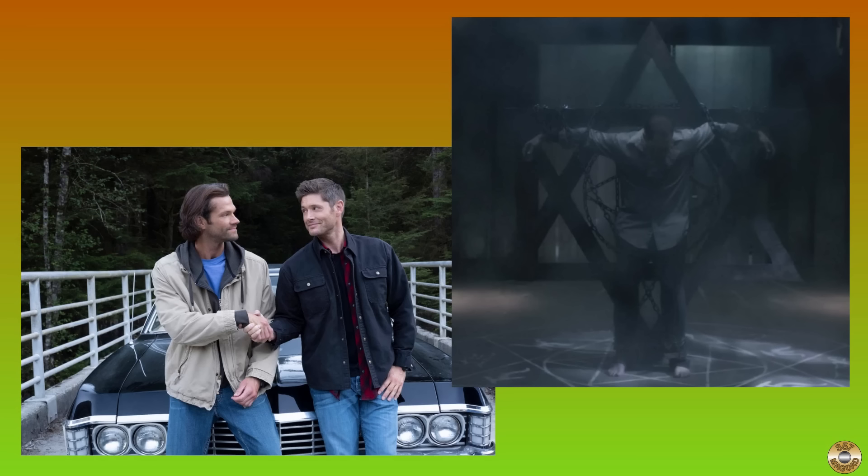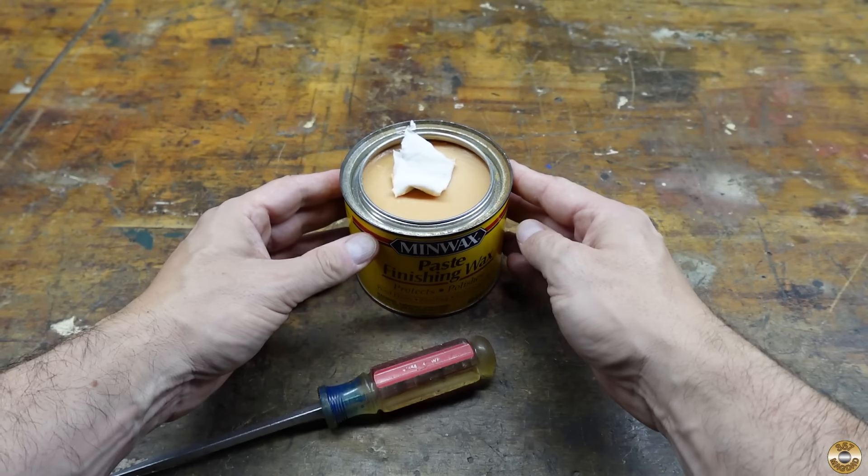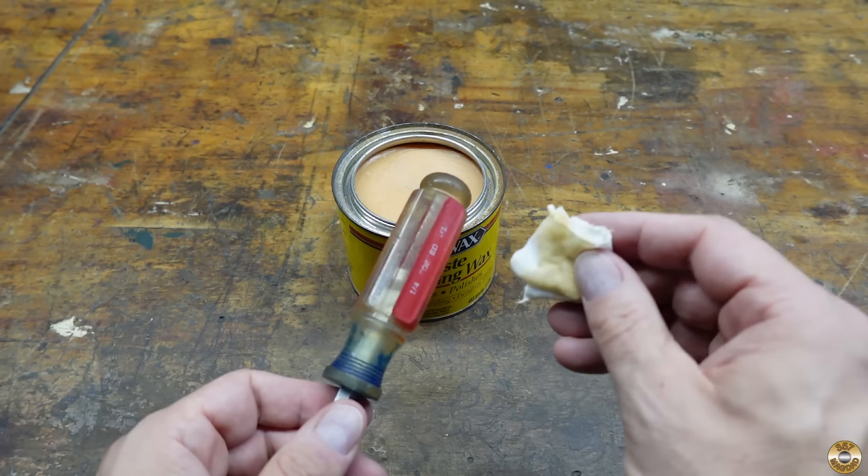The Winchesters often used iron to contain demons. I tried applying three coats of paste wax to ward off the mange. This is Minwax Paste Wax, and this is the handle I used the heat gun on.